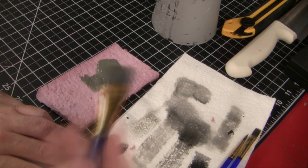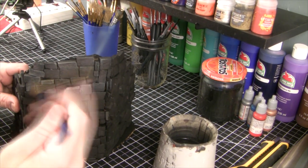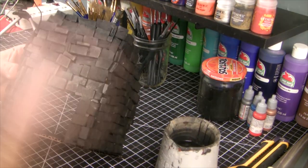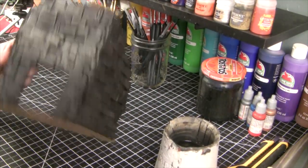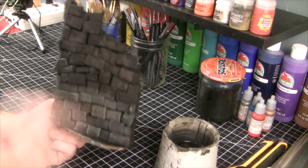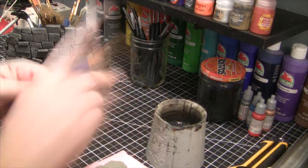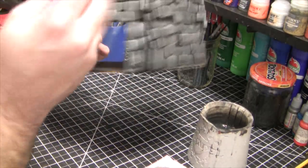Now the first dry brush — this is my favorite part of the whole project. Just grab some gray paint, load up your brush, and then wipe most of it off. Then with quick motions, apply it to the piece. This is my favorite part because this is when all the textures start popping out and all the cracks start coming out. Let it dry again, then grab some off-white — here I'm using antique parchment. Very lightly dry brush, just as before, picking out the edges to really give the bricks some pop.